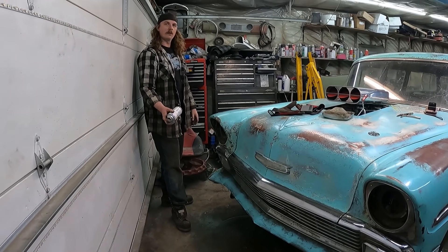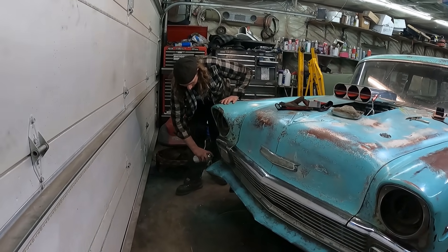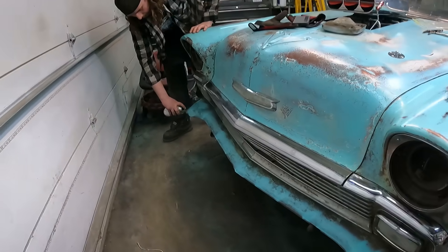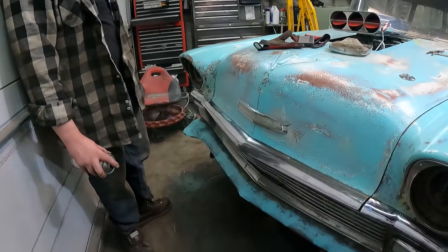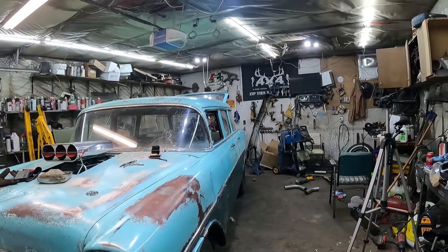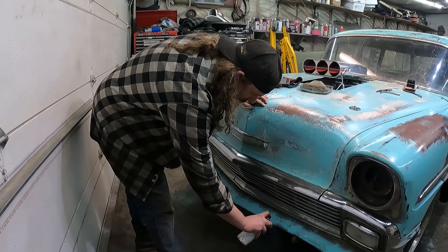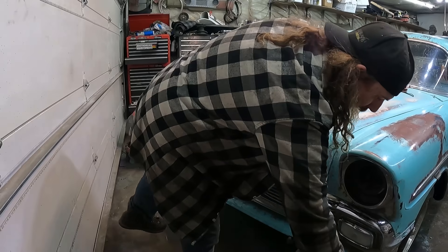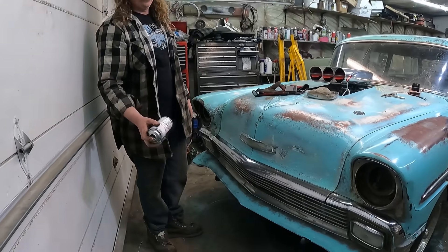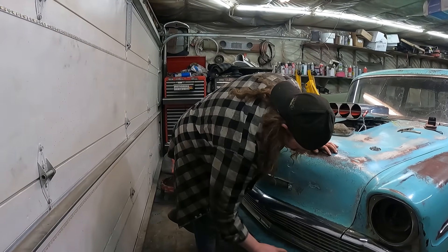Bumper or no bumper? I don't like the way a bumper looks on a 55 or 56 - it looks gasser-y without the bumper. Is it really a gasser station wagon with a giant motor in it though?